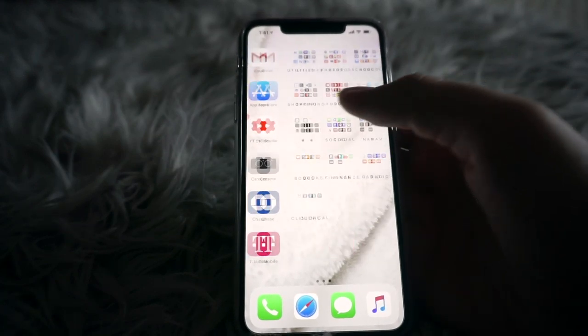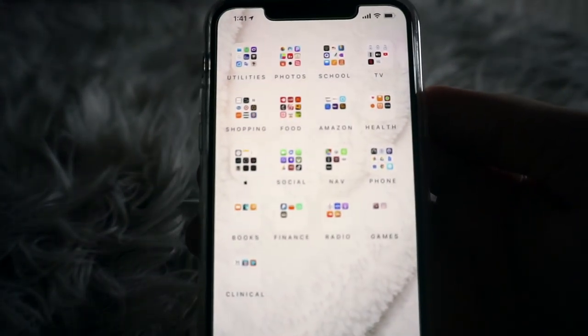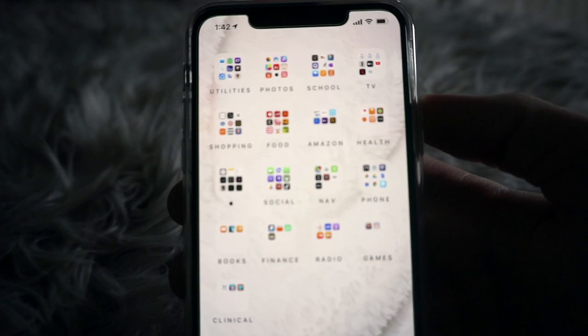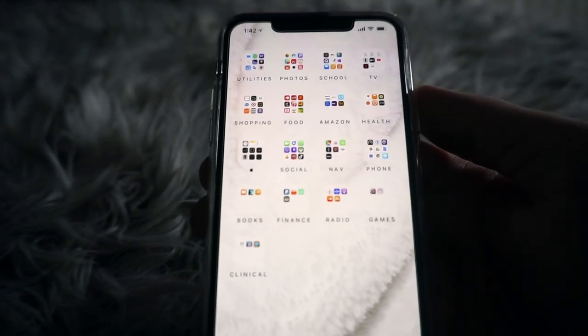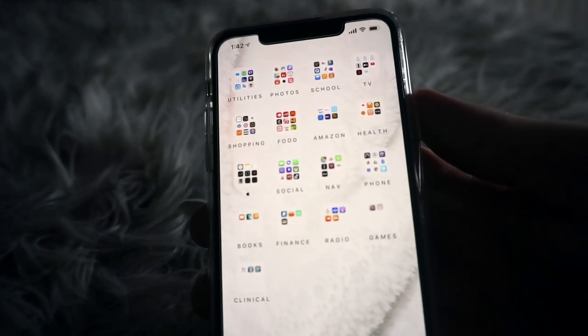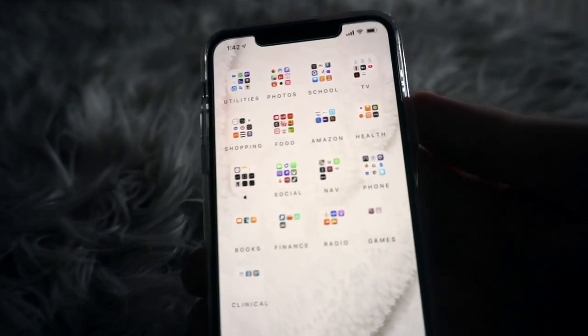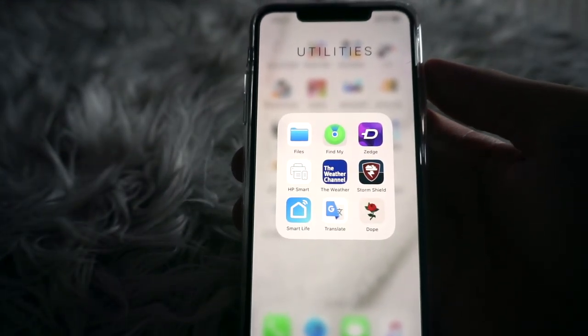The next page — try not to get overwhelmed — I have a lot of folders. I tried to put cool text by spacing out the letters to make it a bit more unique. The first folder is Utilities, which is just a bunch of utility apps.